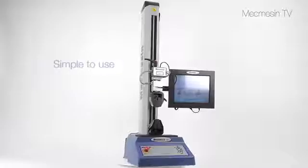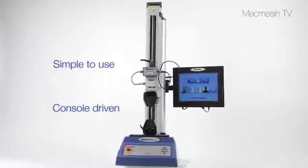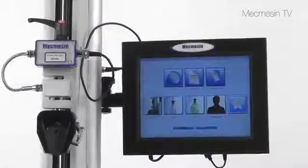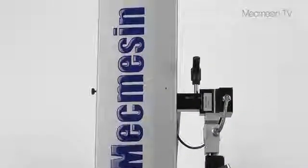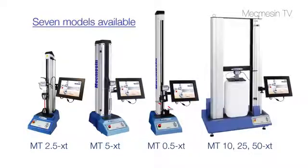The Multitest XT is a simple to use console driven force testing system ideally suited for performing routine quality control measurements. Its user interface is so intuitive only minimal training is required. Seven models are available to cover the range from less than 1 newton to 50,000 newtons in compression and tension.